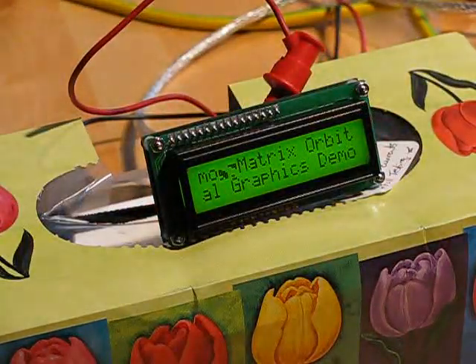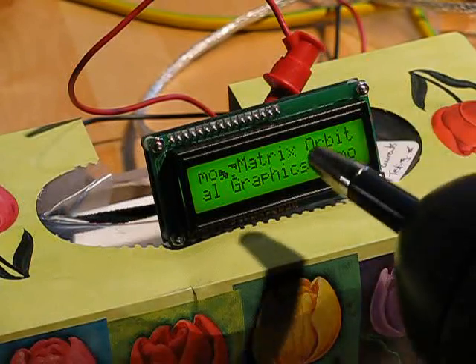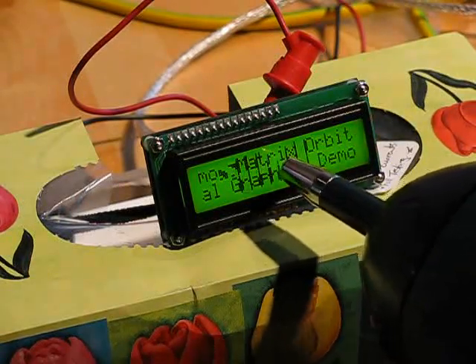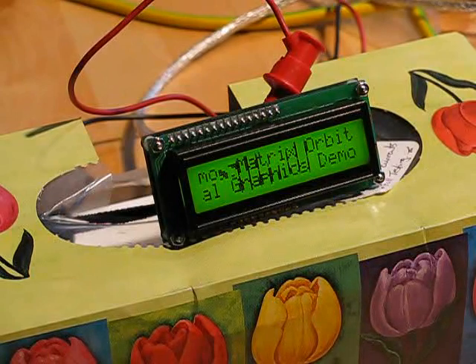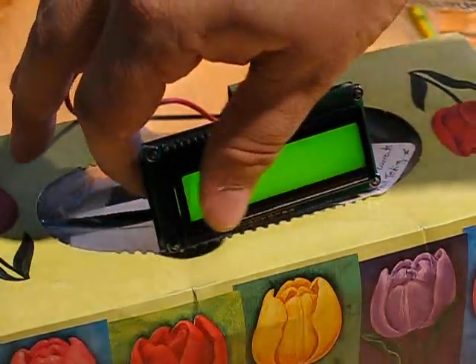Let's do 30,000. How high does this thing go? 30,000 — air discharge on LK162-12 ESD. Clear the screen. So again we see artifacting, but we have display alive.